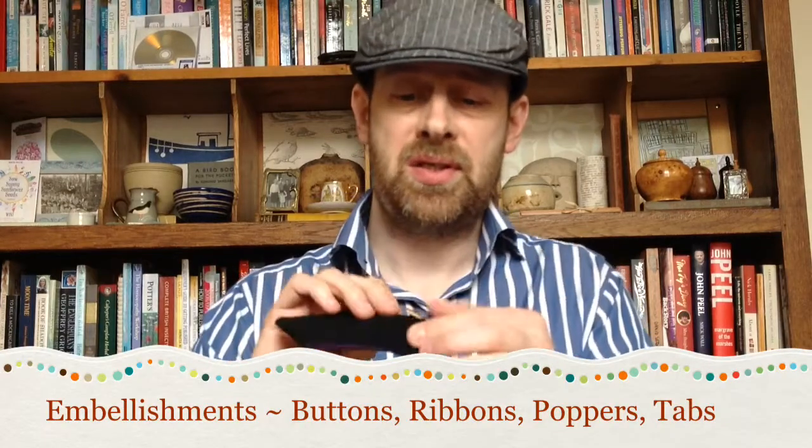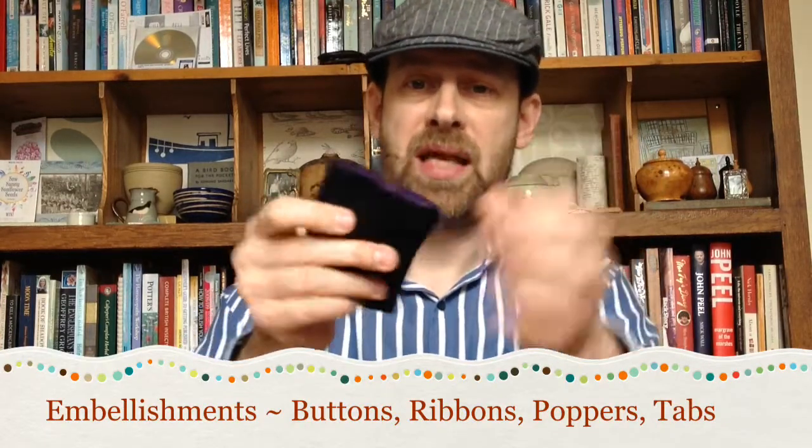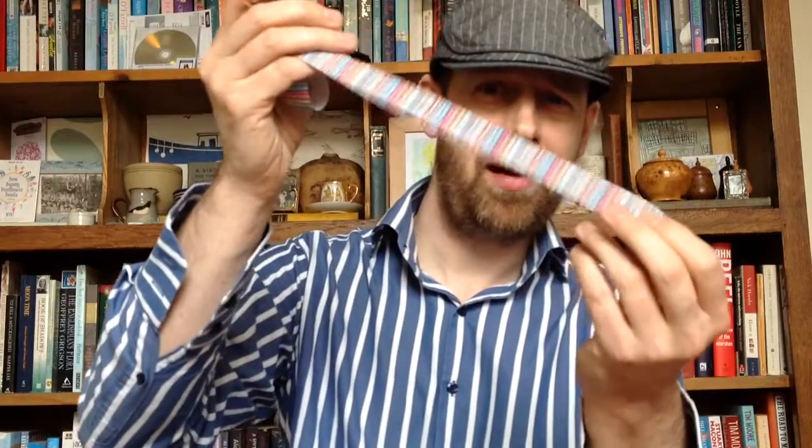If you're making just a simple case with no embellishments, all you really need are the things I've mentioned so far. But if you want to add things like buttons and little elastic tabs to keep things inside, you can buy the elastic that you need to sew in. You can buy buttons of various sizes — small ones like this or large buttons like this that you can sew on. You can also add things like ribbons. So if you want a bit of a Paul Smith thing going on, you can buy ribbon and sew that onto your cases as well.